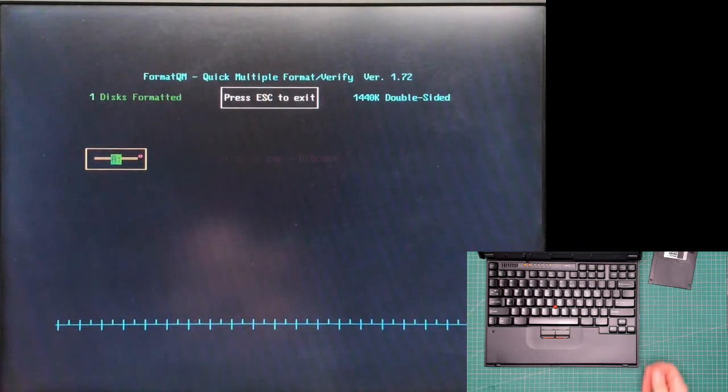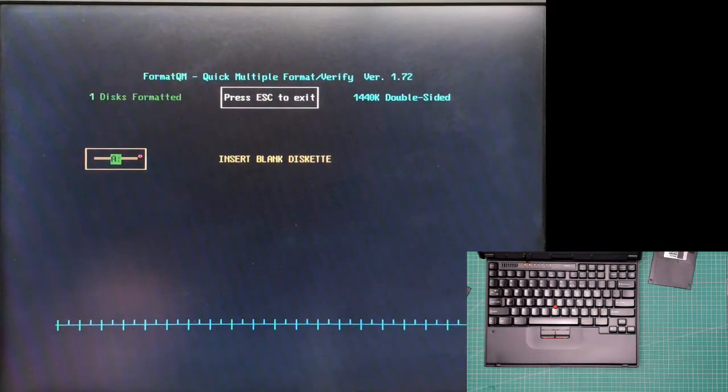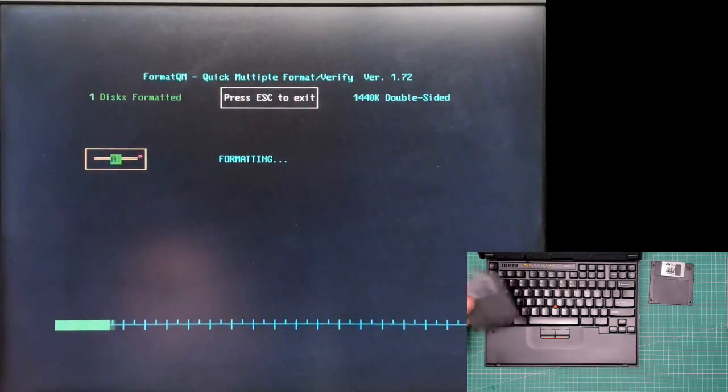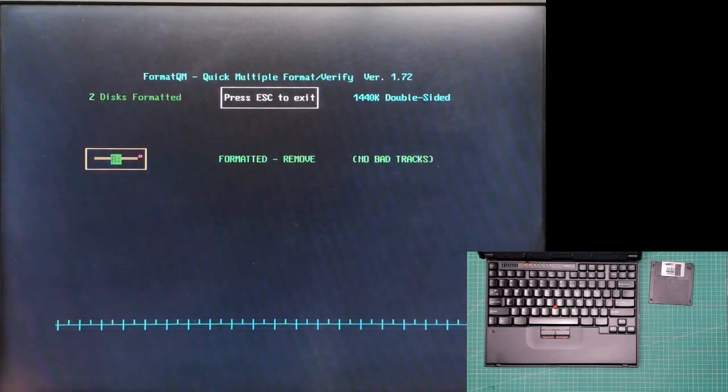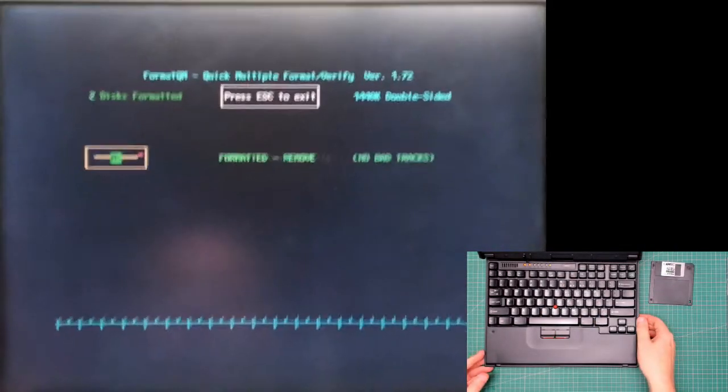Oh, disk bad — discard. Put that on that side, try the next one. You just keep doing this until you've gone through all your disks. Then you'll have a good pile and you'll have a trash pile. Another pass now — as long as this pile is better than the trash pile, I'll be happy.